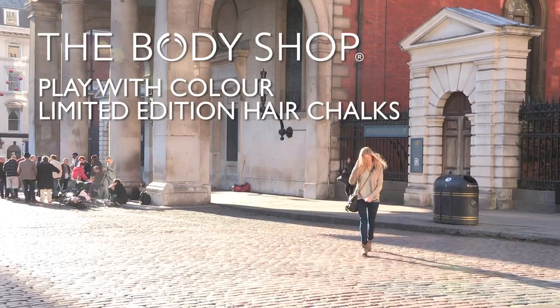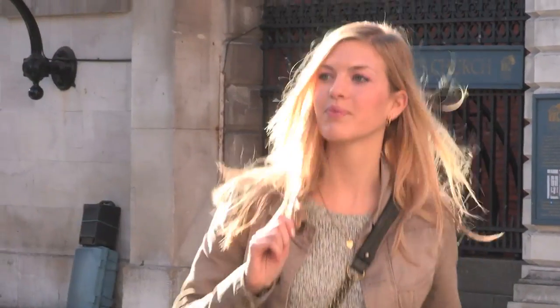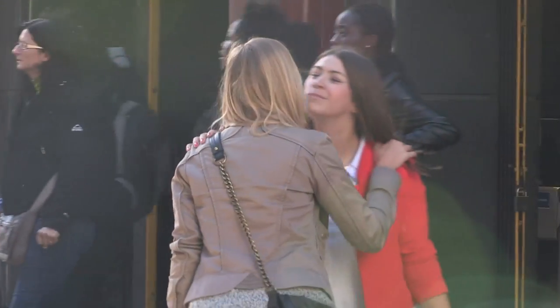Hi guys! For the longest time I've wanted to experiment with colour in my hair, but I've never gone through with it. Then a friend told me about an amazing way to get multi-coloured tips without any commitment — hair chalks!